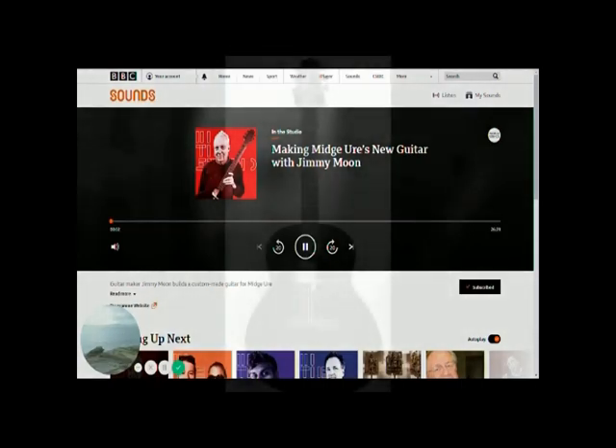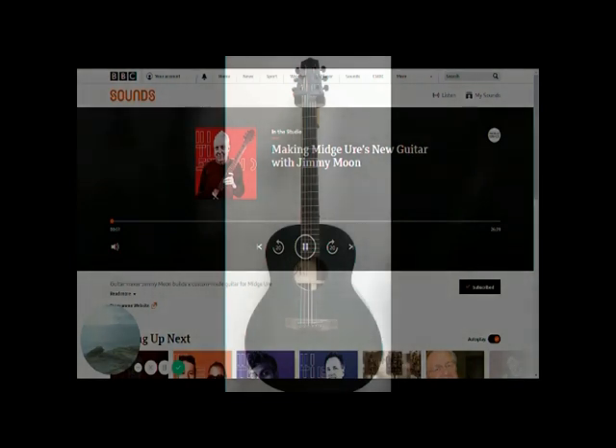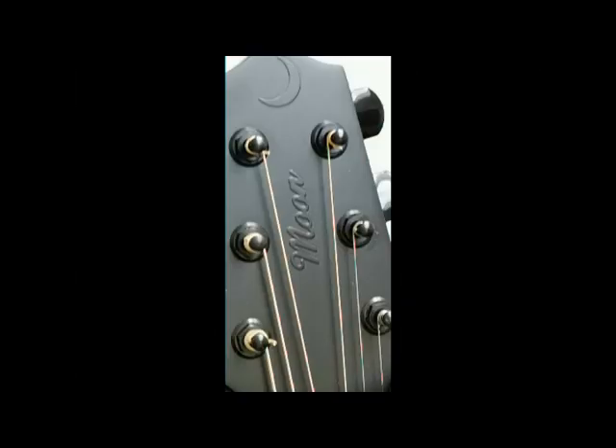The BBC World Service — the series that delves into the minds of creative people and finds out how they work and think. I'm Midge Ure. It's great being back in Scotland and in my hometown of Glasgow.